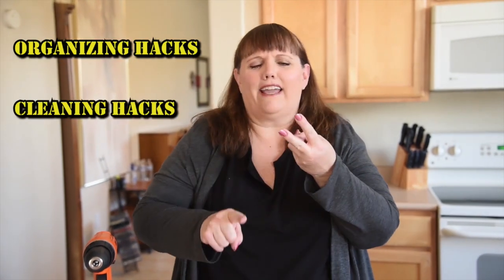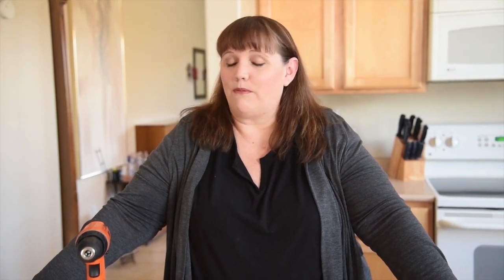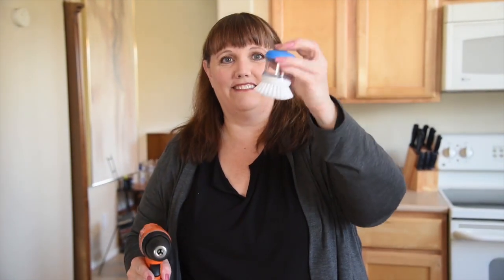Hey everybody, welcome back to another episode of my Fab or Flop series, where I scour the internet looking for organizing hacks, cleaning hacks, time management hacks, and put them to the test to see if they are truly a fabulous idea or a flop. Today's episode is a cleaning hack — creating a high-powered scrub brush using your drill and a little dish scrubber you can find for about $2.50 at any store.